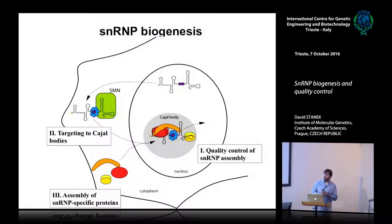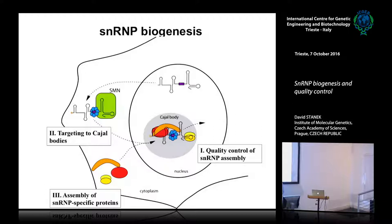Now, my talk has three parts. The first part, which has been published, is about the quality control of snRNP assembly in the Cajal body. The second part is what targets core snRNPs to the Cajal body, and we think this targeting signal is essential for quality control. The last part will be about the assembly of snRNP-specific proteins in the cytoplasm and what happens when that assembly goes wrong.